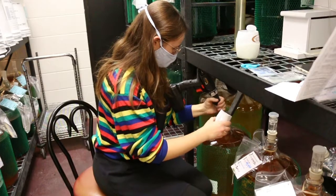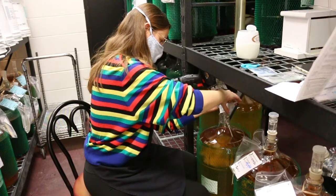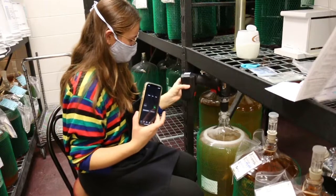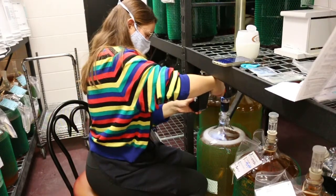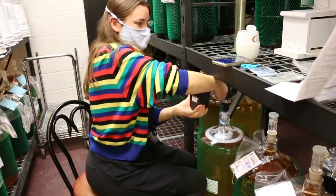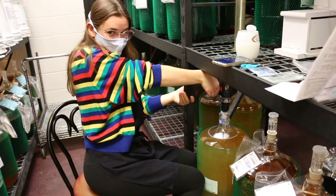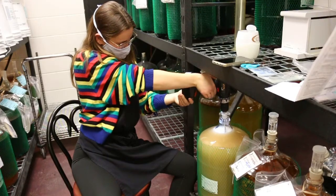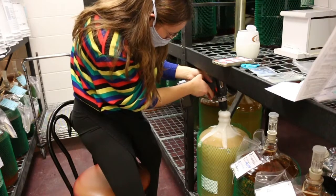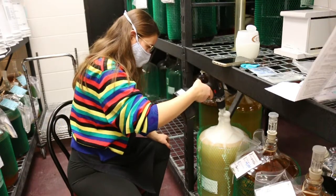Now we're going to go ahead and pour in those sulfites and use the drill and the stirring apparatus to give our wine a good swirl, and we're going to do that for about a minute. What's happening is not only are the extra sulfites being mixed in, the wine is being de-gassed, which releases carbonation and softens the flavor. It was a bit full, so I kind of looked away for just a second and... well, c'est la vie.